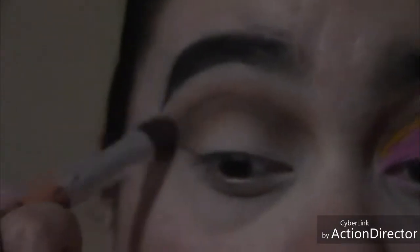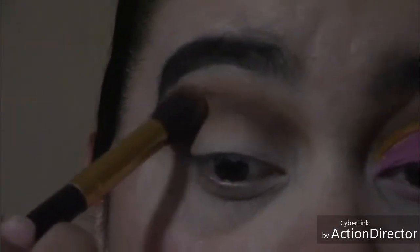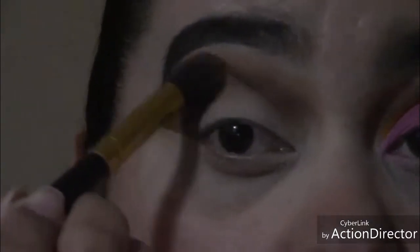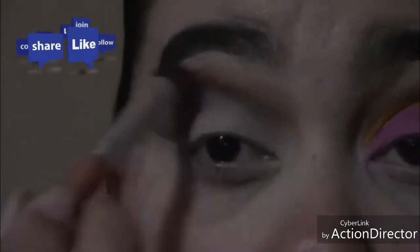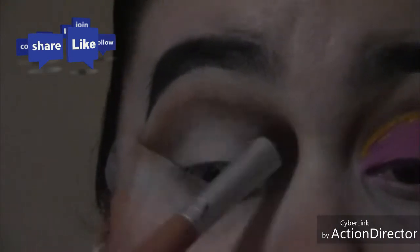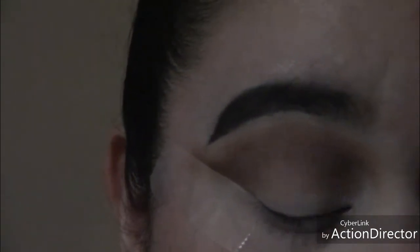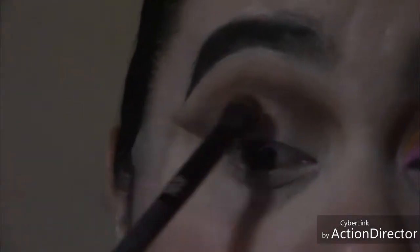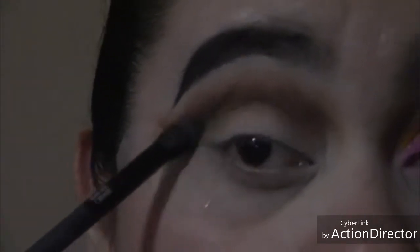I went in again with the clean blending brush to blend out the crease and make sure there are no harsh lines. I'm going back and forth with both brushes because I'm definitely making this crease a little bit larger and higher than I normally have it. I do have very hooded eyes and my lid sits right on top of my eyelid, so that's why I'm blowing those colors up.